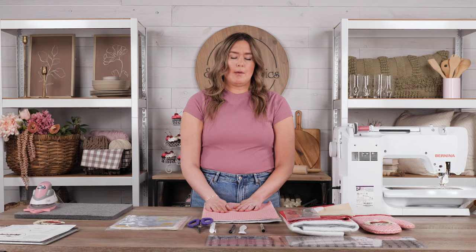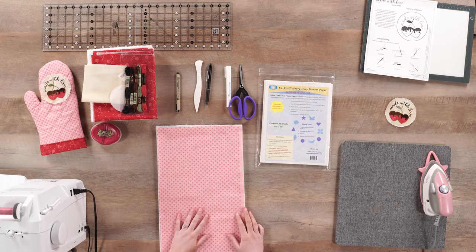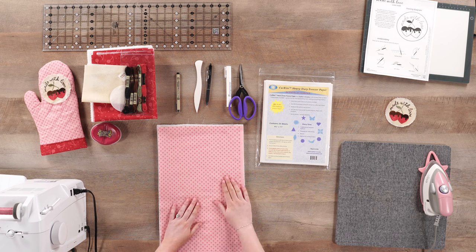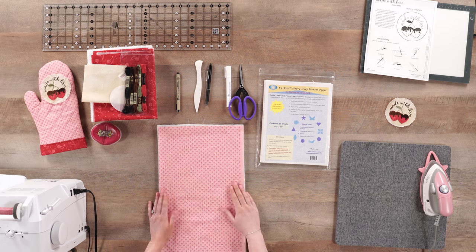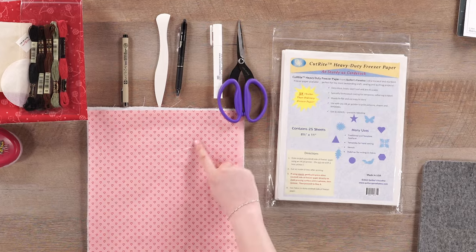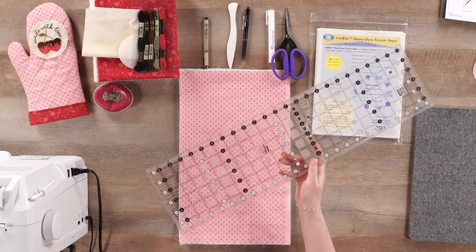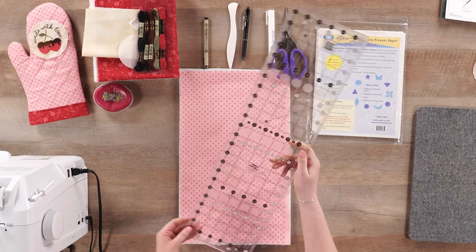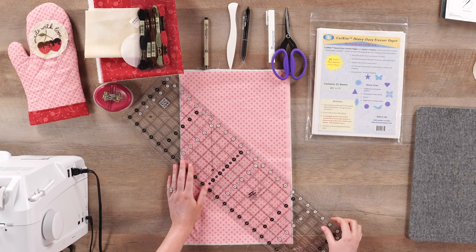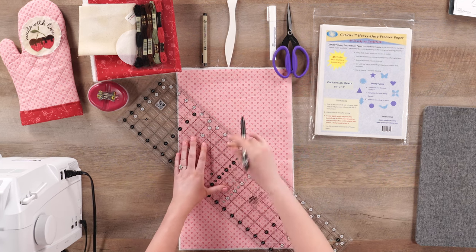We need to quilt our fabric. As you can see on our sample, it has these cute quilt lines which add a special touch. There are two different ways you can create your quilt lines. The first is to find your 45-degree angle on your fabric and draw lines spaced about an inch and a quarter apart. Or what I'm going to do is let the fabric do a little bit of the work for me — it has this grid of hearts on it and I'm going to use that to my advantage. I have my Creative Grids ruler, six and a half inches by 24 inches, which is the perfect size for this project, and I'm just lining that up with a row of hearts and marking a line with my friction pen.